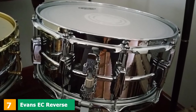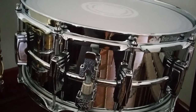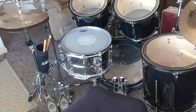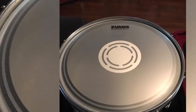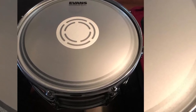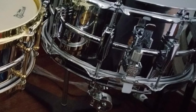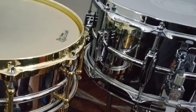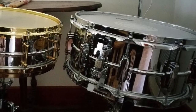Moving on to number 7, we have the Evans EC Reverse Dot Snare Drum Head. One of my friends told me that he was switching all of his snare drums to this one because he got the perfect sound, great tuning, and the drum produced rich volume for his brushes. It is easy to tune and clean. I have used this head and found it awesome — it gives your snare a fine, loud crack. Its nice opaque frost color perfectly mixes with my aluminum drum's alloy shell.